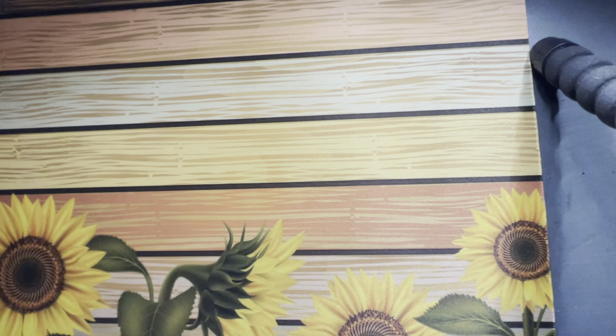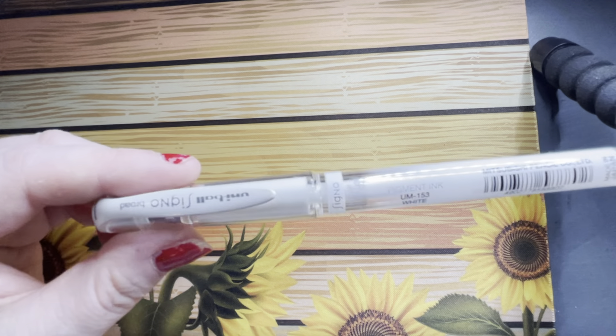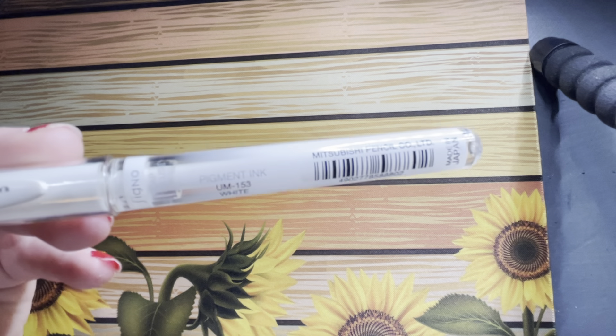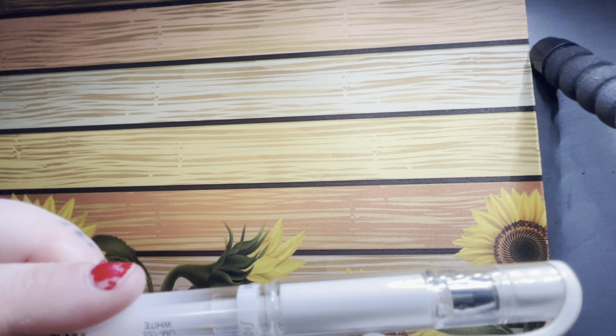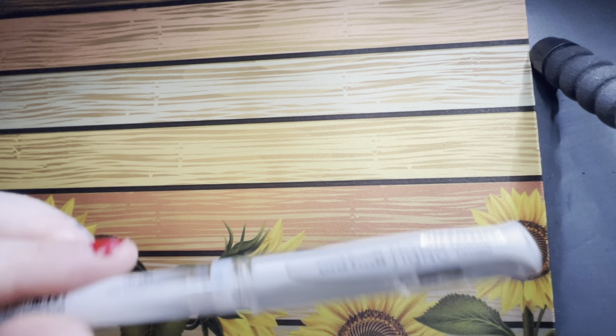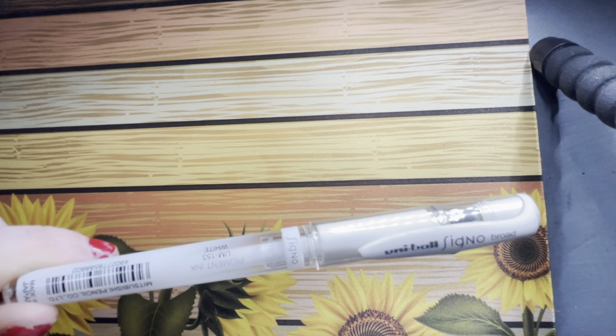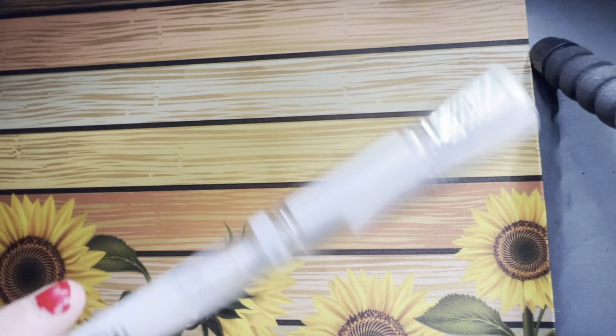Next we have the White Signo Gel Pen. I use this just for popping little highlights on and different things. I don't actually use it a lot, but it is useful. I tend to use the Dr. PH white ink — it's just a tub of white ink and you dip your paintbrush in. But for on the go, that's too messy. If I'm just quickly sketching in my sketchbook, it's Signo.